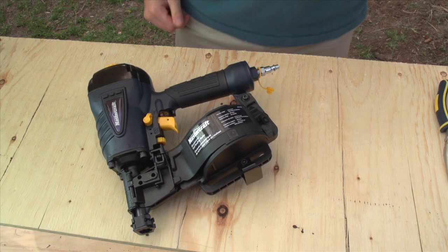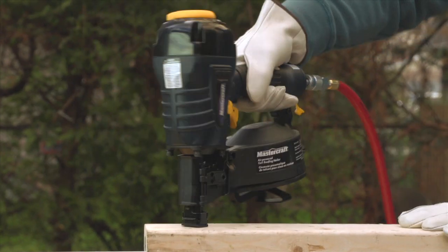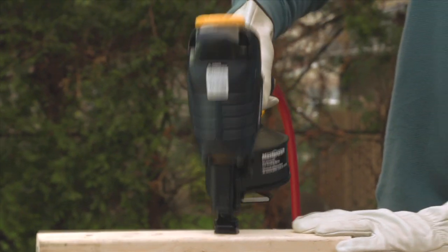Close and latch the firing chamber. Reconnect the air nailer and fire a few test nails into a scrap of lumber before continuing work.